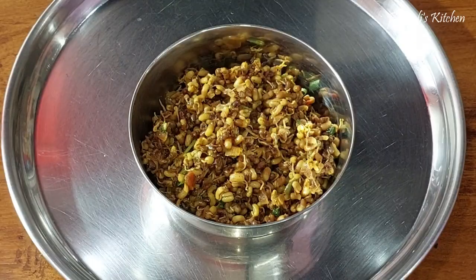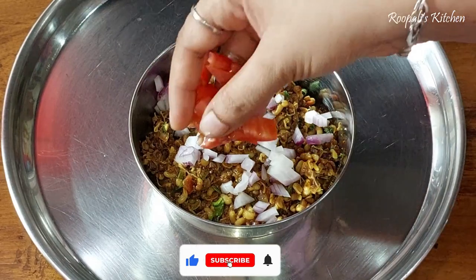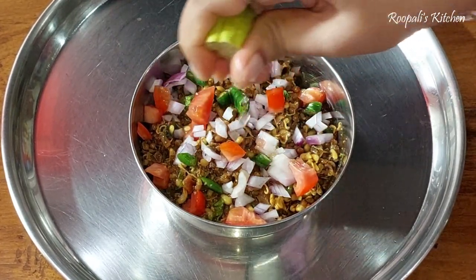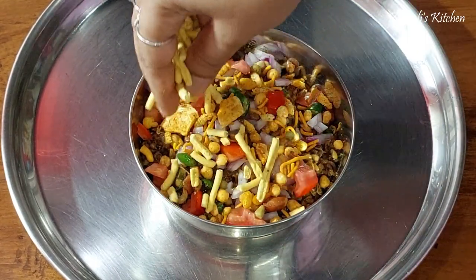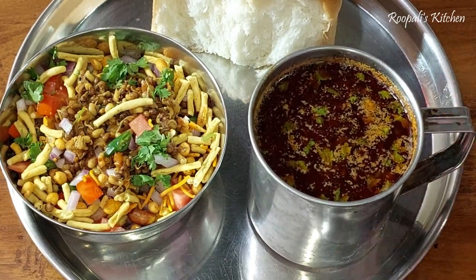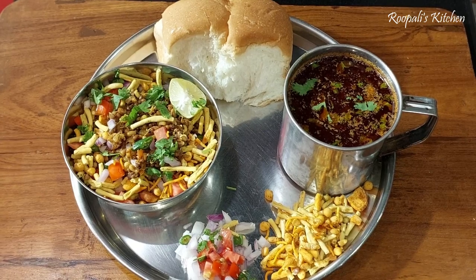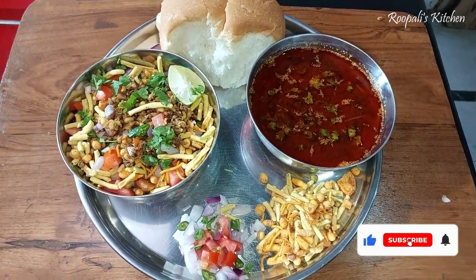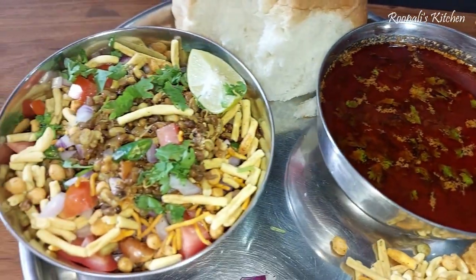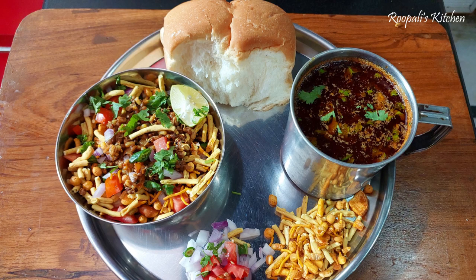I served it in a katori and finished it off with Misal raw powder. Put the rice with a different pan. I garnish with orange, coriander, tomato, and onion - I'll add all this on the sides. It is very yummy! If you try this recipe and like this video, please like, share, and subscribe to my channel. See you in the next video, bye bye!